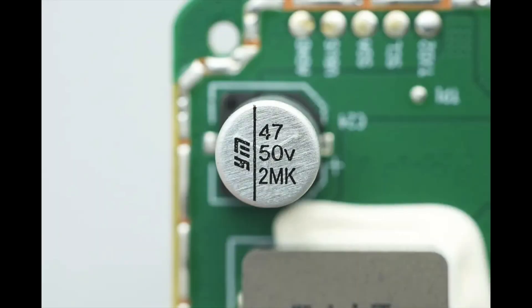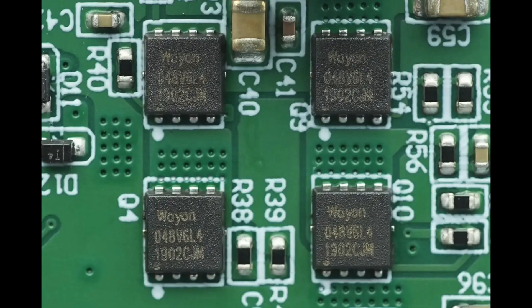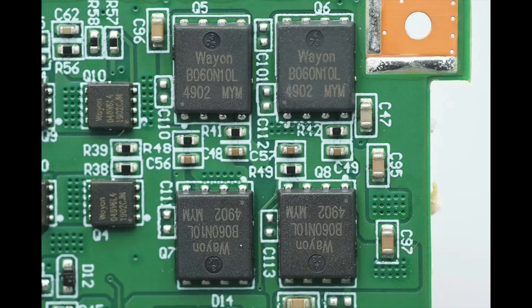The solid capacitors are from YMIN, each with a specification of 50 volts, 47 µF. The four wireless charging power MOSFETs are from WOA1, model WMQ048 and V6LG4 — N-channel MOS devices with a voltage rating of 65 volts and an on-resistance of 5.2 milliohms, packaged in PDF-N3030, 8-lead. The MOSFETs used for switching the wireless charging coils are also from WOA1, model WMB060N10LG2 — N-channel MOS devices with a voltage rating of 100 volts and an on-resistance of 6 milliohms, packaged in PDF-N5060, 8-lead.